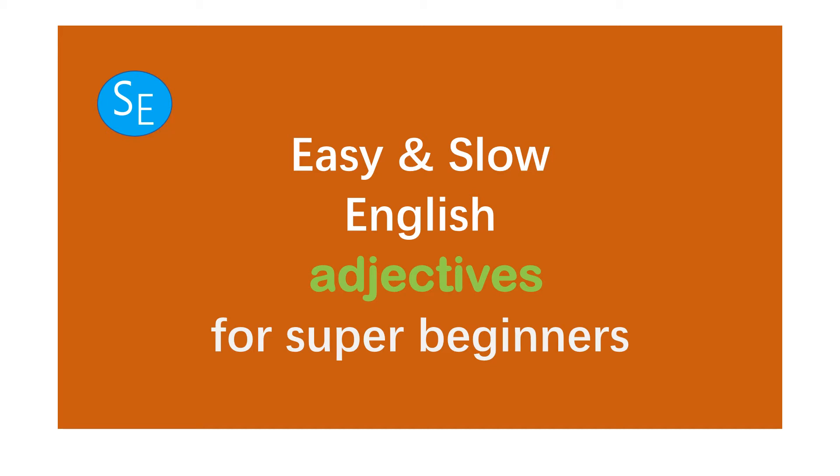Hi, this is Sophia. This is easy and slow English practice. Now, let's learn adjectives for super beginners. Let's start.